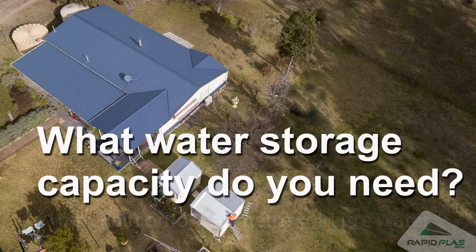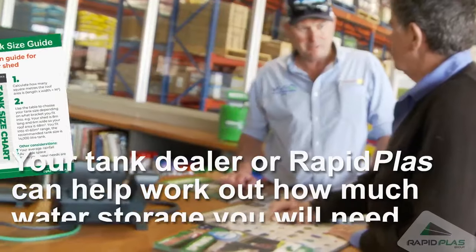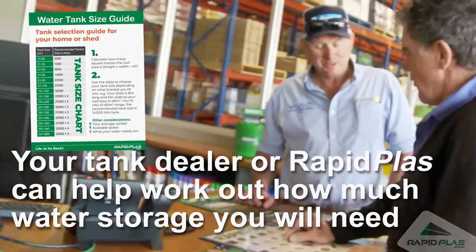So what storage capacity do you need? Your local tank dealer or RapidPlast will be able to assist in working out how much water storage you'll need.